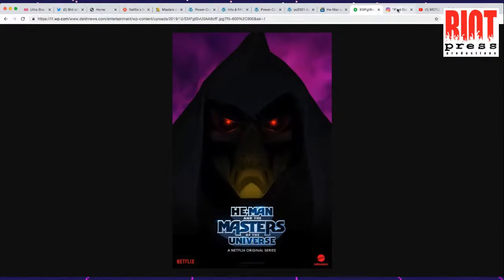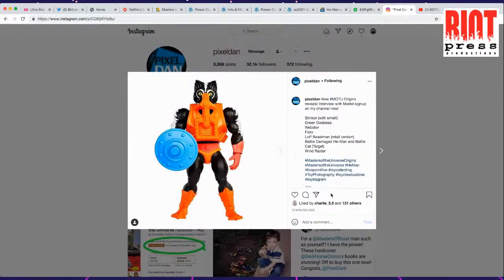Pixel Dan shared some pictures. If you don't know who Pixel Dan is, go give him a subscribe — he covers all things He-Man and wrote an awesome Masters of the Universe hardcover book for Dark Horse. Right here is one of my favorite figures — Stinkor. My daughter is going to be very excited to see Stinkor in action.